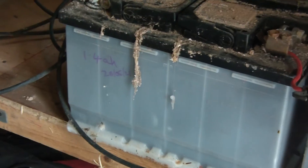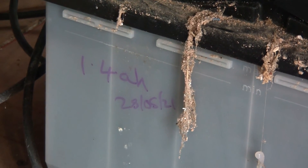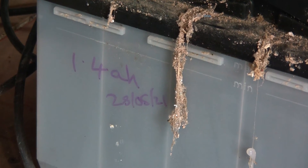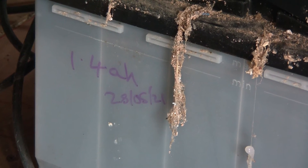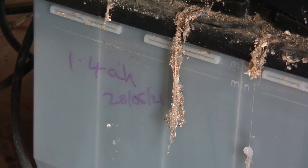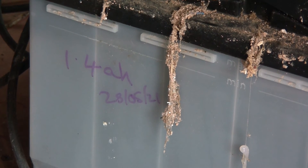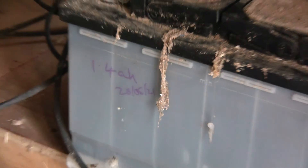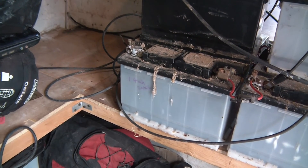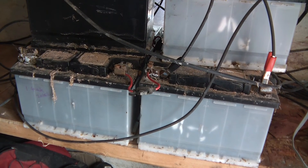Over here I've got another battery which I've tested, and it comes up with 1.4 amp hours, which is pretty much dead. Well, it's not dead — it takes charge — but its capacity is very low and its voltage is right. I'll need to check the cells and see if each cell gets two volts or so, but there's definitely some problem there. It could be that it's just sulfated, which is a common thing to happen with these lead acid batteries. Either way, the ones that aren't holding charge or have some sort of problem, I'll put them to one side and try some other things on them to try and rectify them.